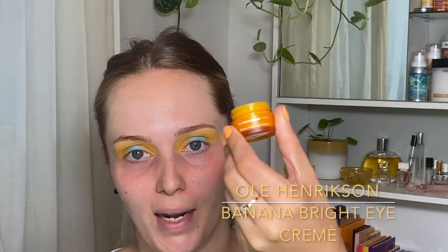Normally I put on sunscreen but I'm not going to use any today because I'm not really going outside. I just got this as a sample — the Tatcha Liquid Silk Canvas. I kind of want to try this, so I'm going to. I'm not going to put anything else on my skin, just this, and see how it looks. Oh, it's thick. Wow, this feels really really nice. I am going to use my eye cream though because I just love an eye cream. I'm taking my Ole Henriksen Benet Bright Eye Cream.